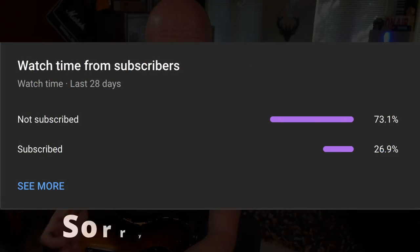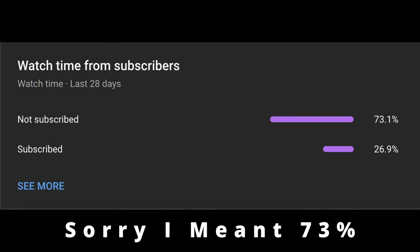72% of the people that watch my videos aren't actually subscribers. If you're not a subscriber and you get something out of these videos, please subscribe — it really helps me and you'll be notified whenever a new video comes out. Right, back to the video.